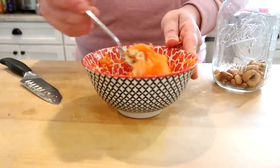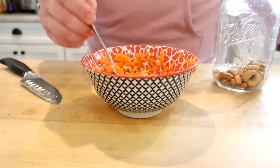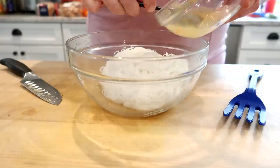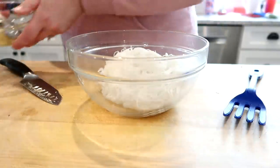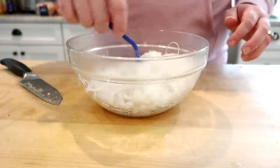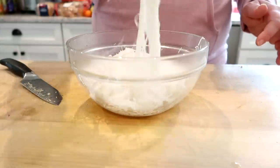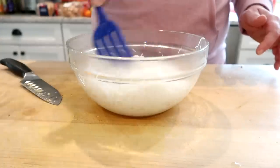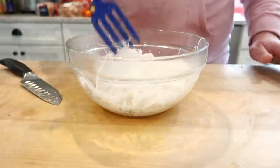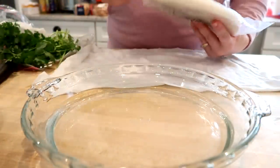If you've never made spring rolls before, they can be a little bit tricky to roll up and take a little bit of practice. This was the third time I've made these and the first time I felt like I made some decent looking spring rolls. I drained the noodles and I'm tossing them with some of that lime juice and fish sauce seasoning just to make sure they don't stick together and to give them a little bit of flavor.